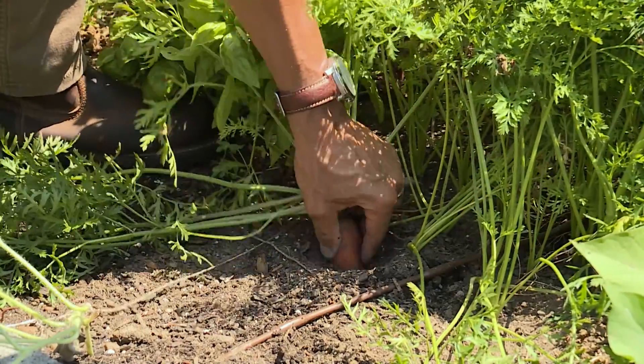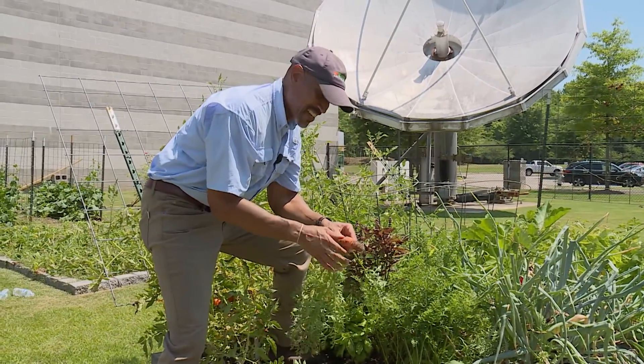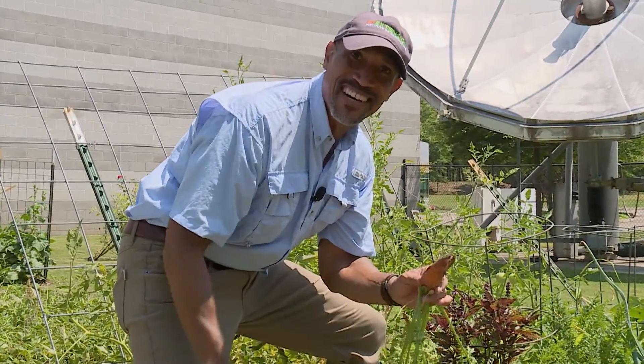Look at that — it comes right out. This is a nice-looking carrot. Clean this off and we'll be ready to eat this. And we were able to get this before Bugs Bunny did. How about that?